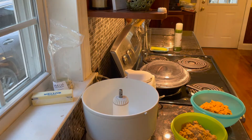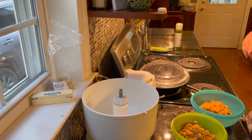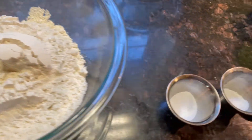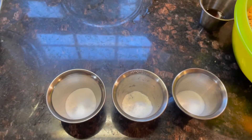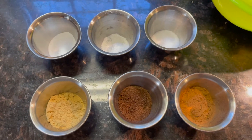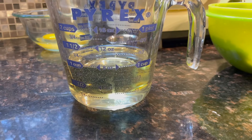You want to preheat the oven to 350. Let's go over the ingredients — we need three cups of all-purpose flour, a teaspoon of baking powder, baking soda, and salt, and a tablespoon each of nutmeg, cloves, and cinnamon, and a cup of oil.